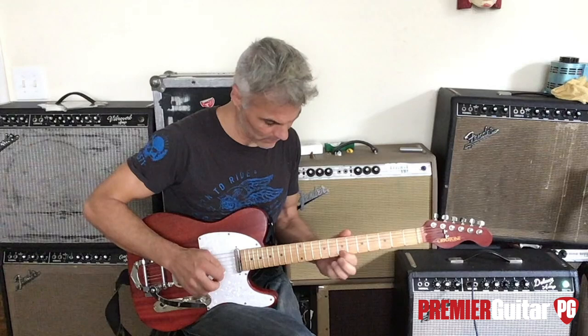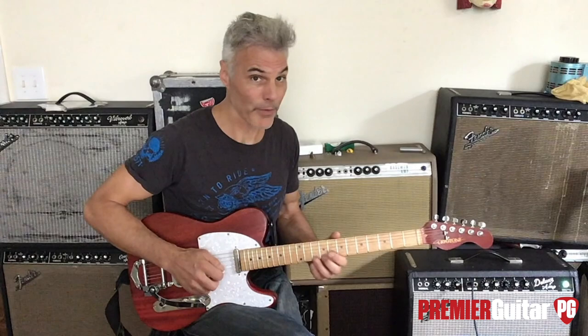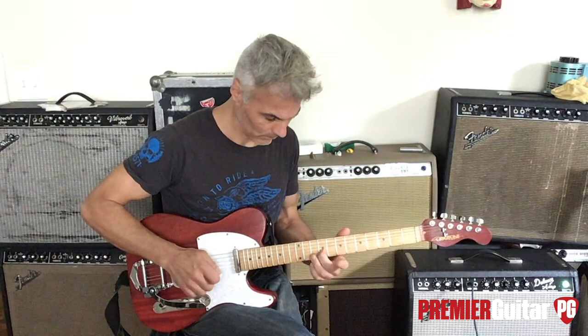Second part: you're gonna put your second finger on the eighth fret of the B string, which is a flat third. Slide it up to the third and then hit the open E. That alone is cool.